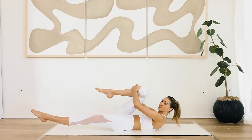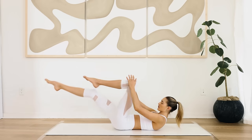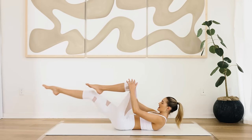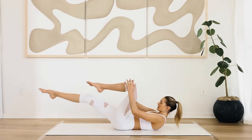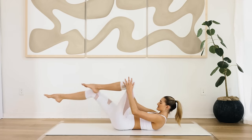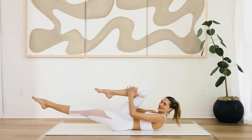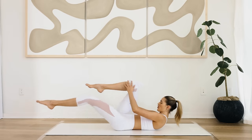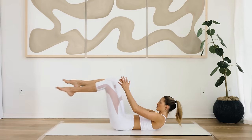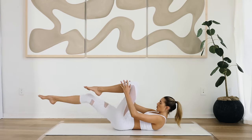Fast switches here. Pull the abdominals in and keep the shoulders and elbows wide for ten, nine, eight — keep breathing — five, six, five — keep the abdominals in. Feel those abs working. Four, three, two, and one.